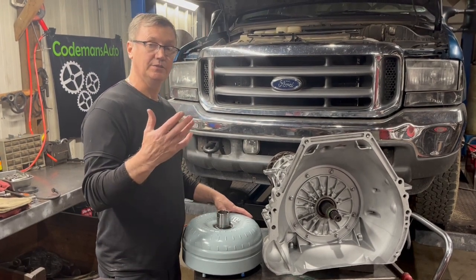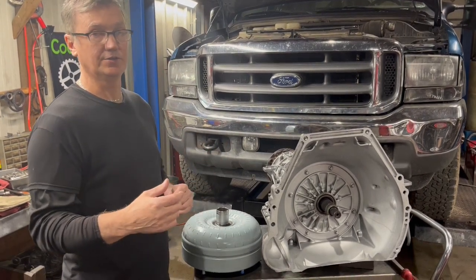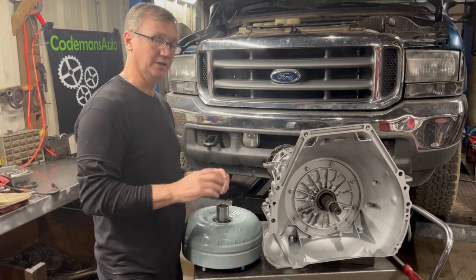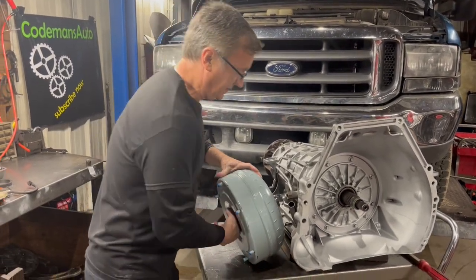Once we get the transmission up into the truck and bolted to the engine, we're going to show you how loose that converter should be before you start putting the bolts in and tightening everything up. That way you don't bust your pump or cause any converter damage. So let's get it up in there and see what we got.